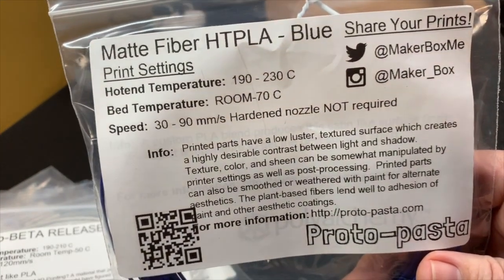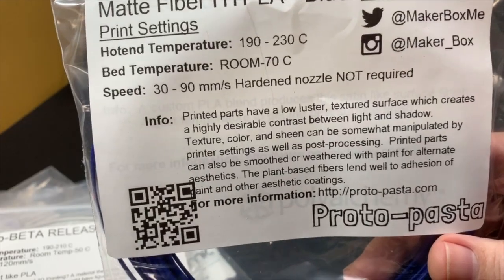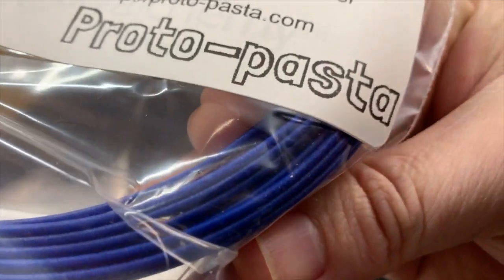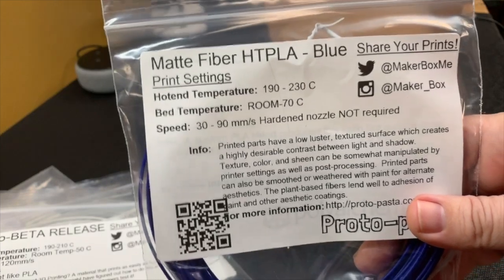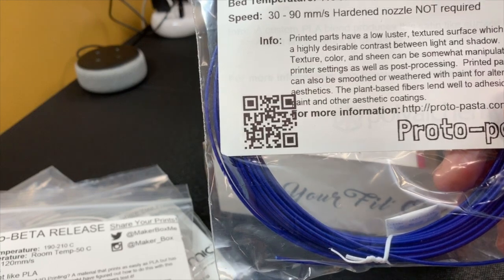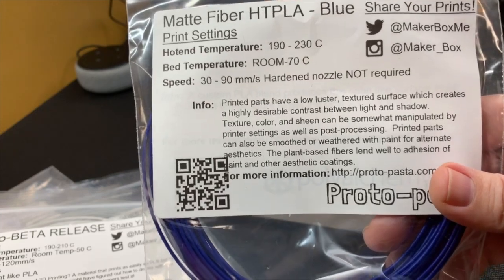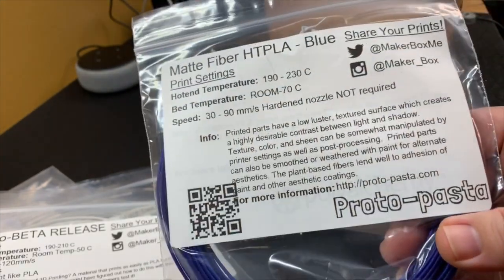Next we have the Proto Pasta Matte Fiber HDPLA Blue. This stuff is really nice — I'm going to try to zoom in on that. The matte fiber from Proto Pasta is really nice material. It is a little pricey, probably about $40 for 500 grams, so it is very pricey. But it is a nice material — it does have a fiber in it which gives it a nice matte finish.